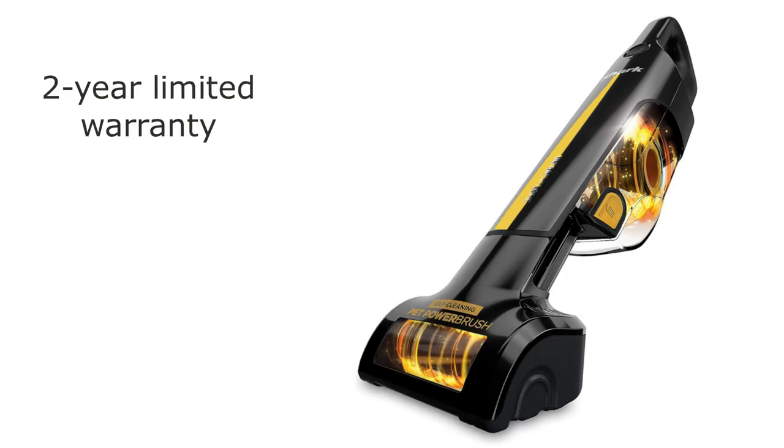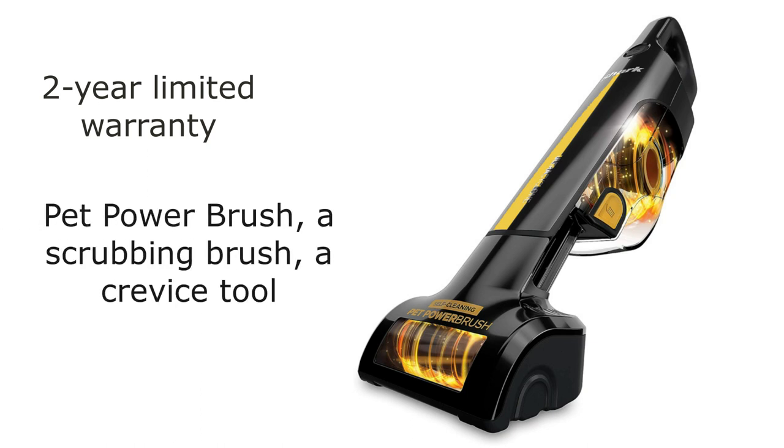The package includes the Shark Ultra Cyclone Pet Pro Plus Cordless Handheld Vacuum, the self-cleaning pet power brush, a scrubbing brush, a crevice tool, and of course, the washable filter.